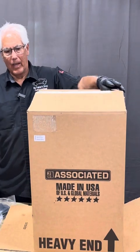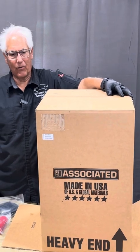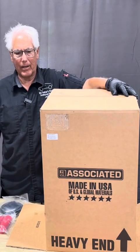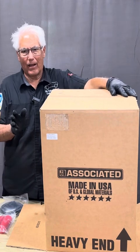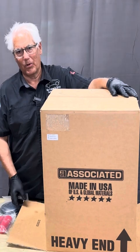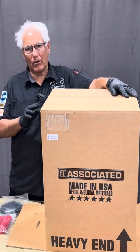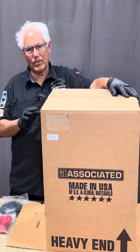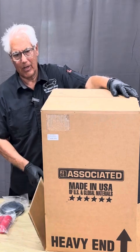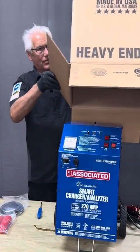Hi folks, I'm Jeff and the folks at Associated Equipment sent me over the ESS6008MSK. This is not your grandpa's battery charger anymore. The vehicles nowadays have so much technology on them and the different tests that we have require a different type of battery charger. This is a telematics battery charger and let's show you what it has here.